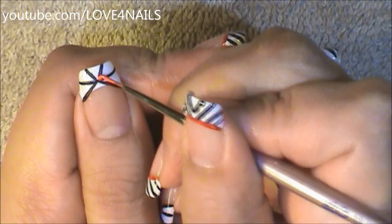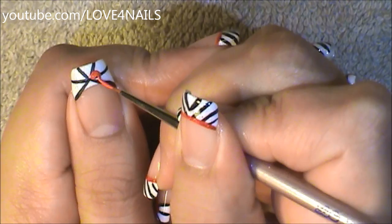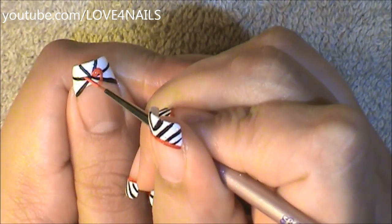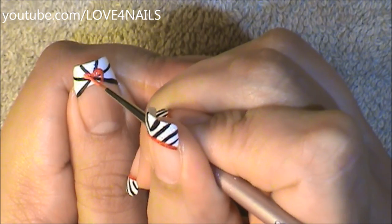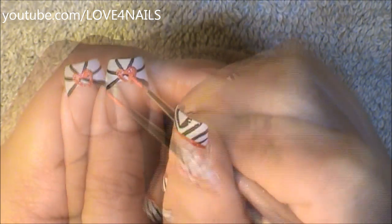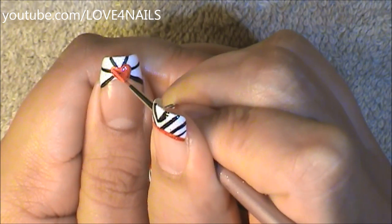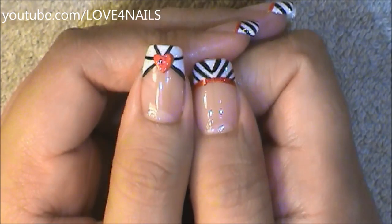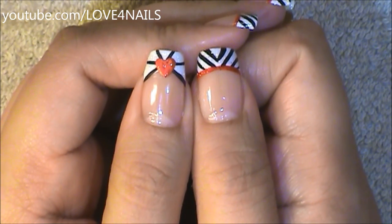Using red acrylic paint along with a detail brush, I'm just going to be painting a little heart in the center. It would be completely optional if you'd like to apply glitter over your heart.